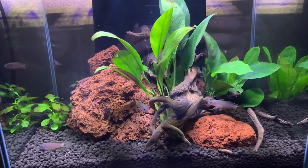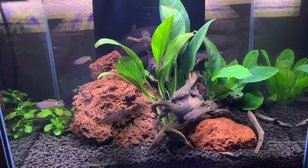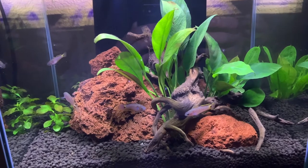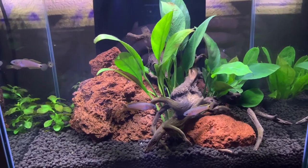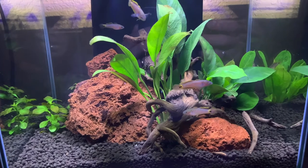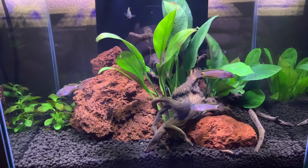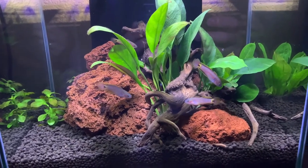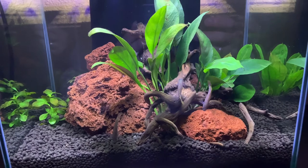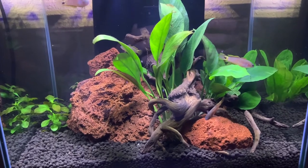One thing I find a little difficult about these guys is getting them to eat certain foods. It may just be a tank adjustment — they do seem to eat Daphnia and some flake foods, but they're not eager eaters at all. They're certainly not aggressive eaters. They sort of stay to the bottom of the tank. Feeding them this morning I noticed they're eating a little better, but they are extremely picky about what and how much they eat. You've got to be really careful not to pollute their tank by putting too much food in there.